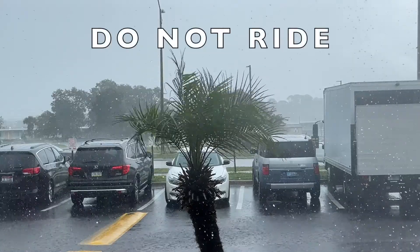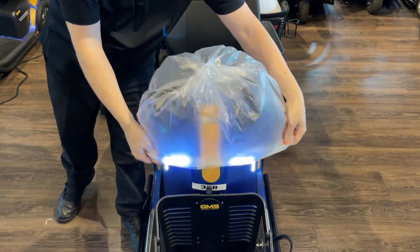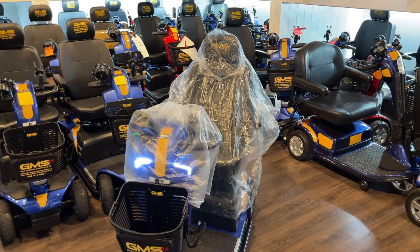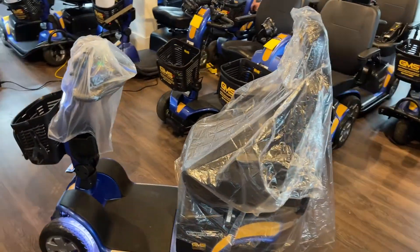If you see this warning on the dashboard, do not ride your scooter. Cover up the dashboard and seat and just wait it out. Do not ride in the rain. Do not go through puddles. This is not covered by insurance.